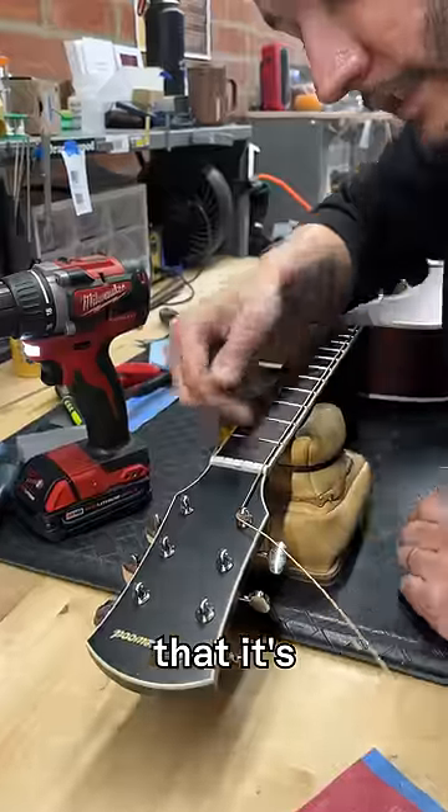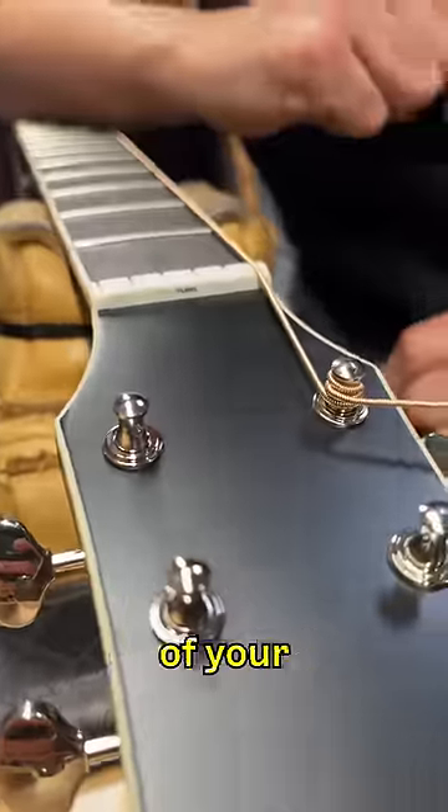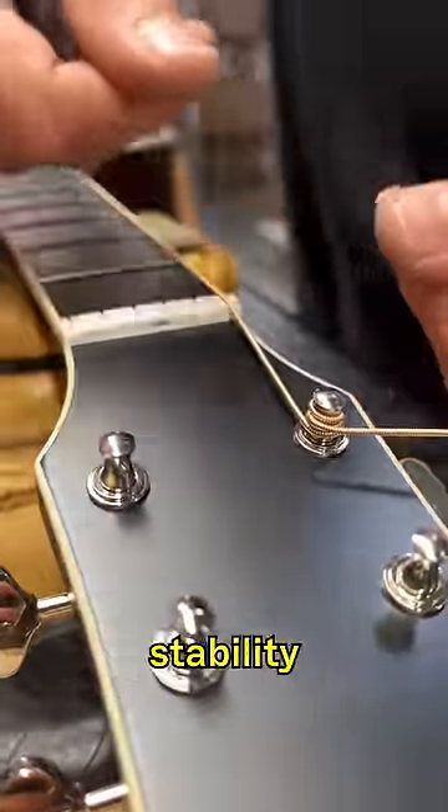The benefit of this is that it's gonna lock your strings. Not only does this help with the aesthetics of your string winding, but it also helps with tuning stability in the long run.